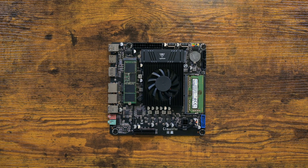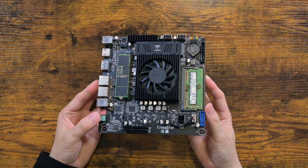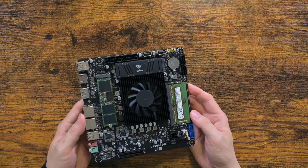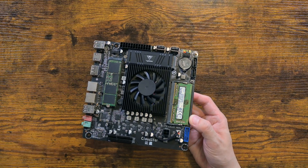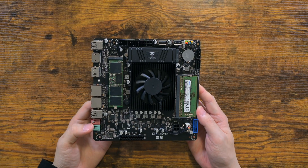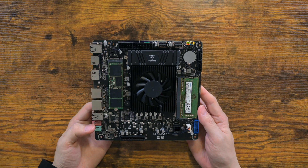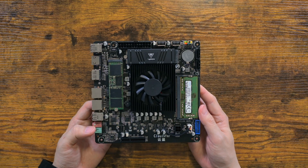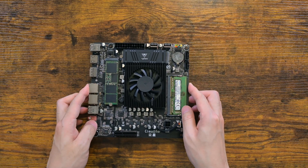I forgot to mention earlier, but the price was $90 USD. It may seem a bit high, but it's actually a very decent price. This is an embedded motherboard with N100 that has four Alder Lake E-cores. Its TDP is just 6 watts. It supports a single laptop DDR4, has two M.2 slots, an internal USB 3 port, and two USB 2 ports for server needs. The NVMe to SATA adapter costs around $10 to $20 on its own, so you will have a hard time finding an N100 motherboard at around $80.